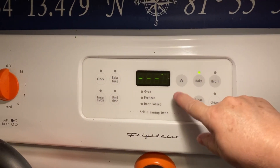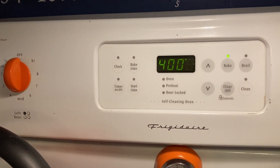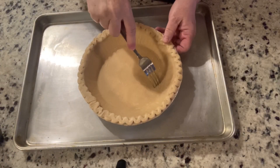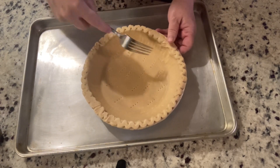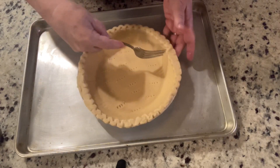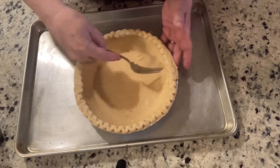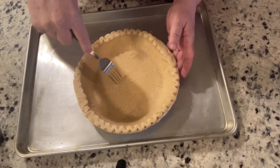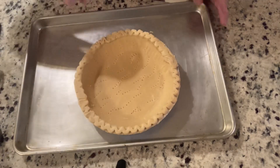First thing we need to do is preheat our oven to 400 degrees and get our pie shell baked — it will take about 10 to 12 minutes. While we're waiting for the oven to heat, I'm docking the pie shell to keep it from having any bubbles. You want to make sure you do that because we want to maximize the room in the pie shell for all the goodness we're putting in there. I poke holes in the bottom, the sides, and all the way around, then place it on a cookie sheet.